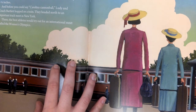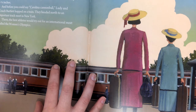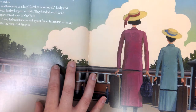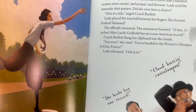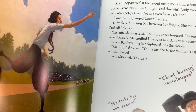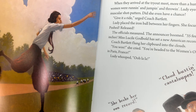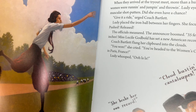At a Winthrop College track meet in the spring of 1922, Lutie surprised everyone. She set an American record in the shot put with a throw of 35 feet, 6 and 1/4 inches. And before you could say Carolina Cannonball, Lutie and Coach Bartlett hopped on a train headed north to an important track meet in New York, where the best athletes would try out for an international meet called the Women's Olympics. When they arrived, more than a hundred women were running and jumping and throwing. Lutie eyed the muscular shot putters. Did she even have a chance? 'Give it a ride,' urged Coach Bartlett. Lutie placed the iron ball between her fingers. She focused, pushed, and released. The officials measured — the announcer boomed: 35 feet, 11 inches. Miss Lucia Godbold had set a new American record.